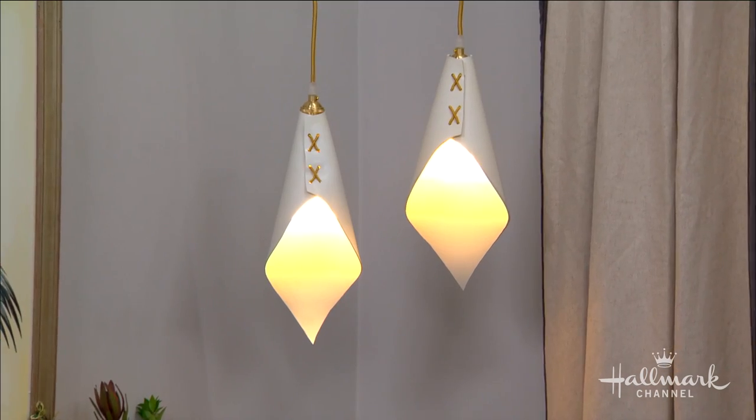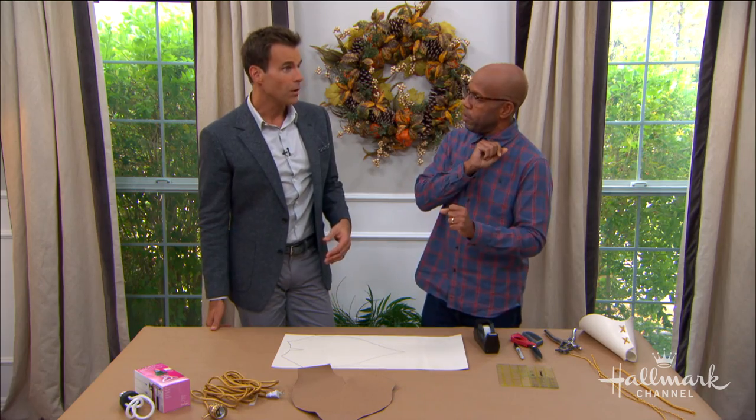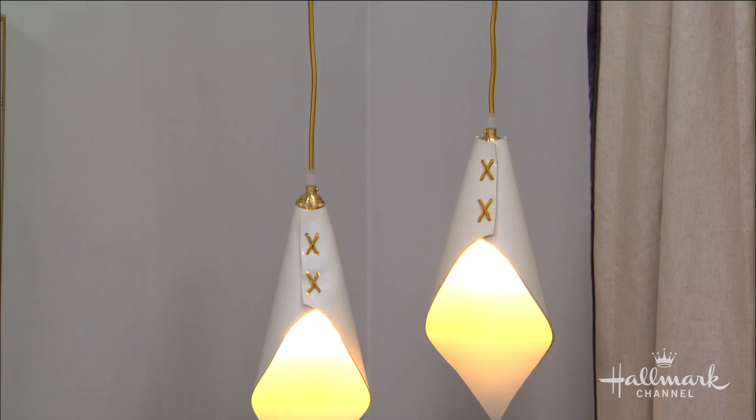Absolutely, I love accent lighting. It's great to add a little bit of light here and there in a room, but they can be expensive. So I wanted to find a way to make them chic and inexpensive — they're almost always expensive, that's incredibly true.